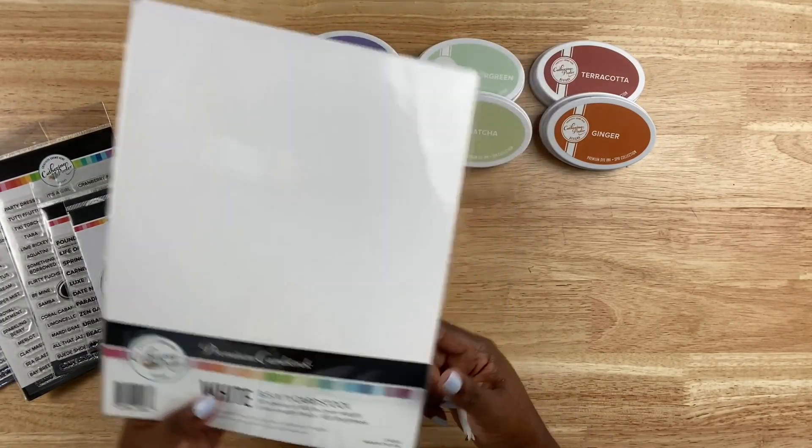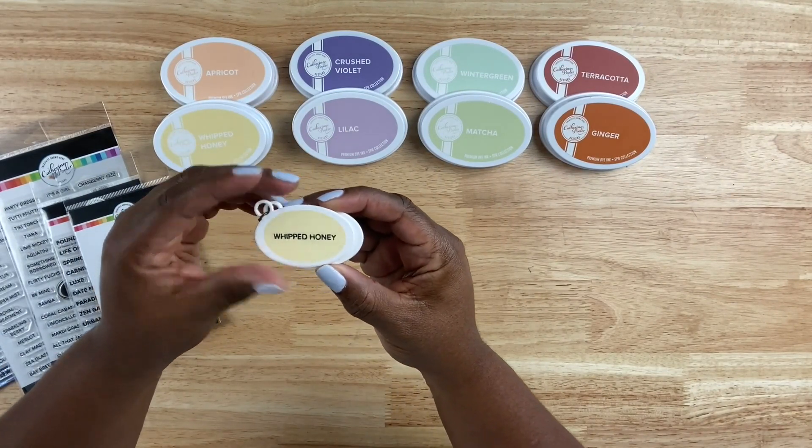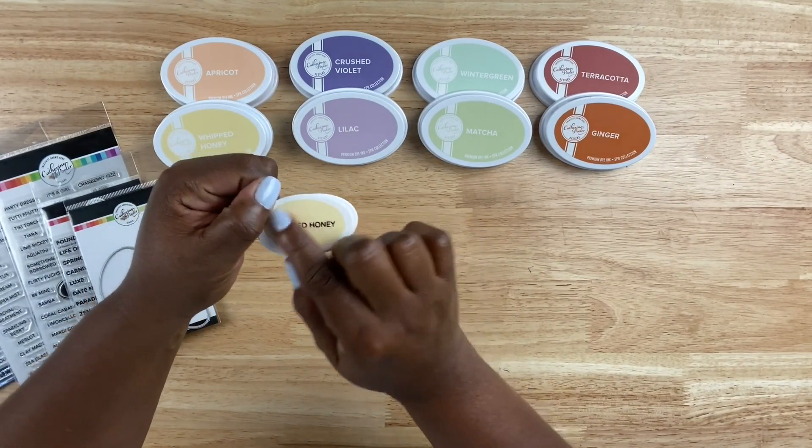I also use some premium cardstock from their collection, and they have by far the best smooth cardstock. So if you haven't checked out their inks or their cardstock, make sure that you do.